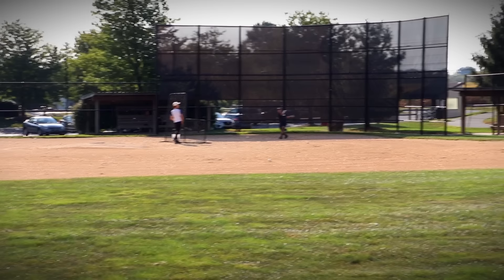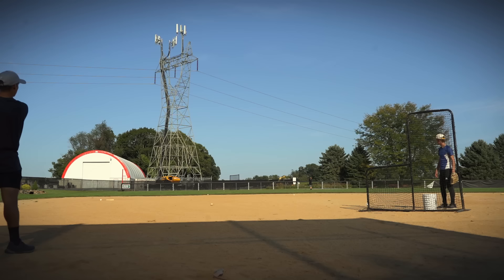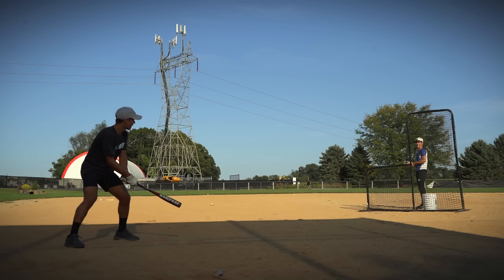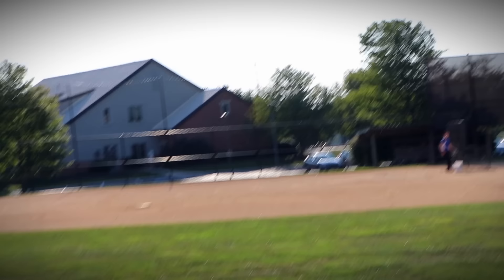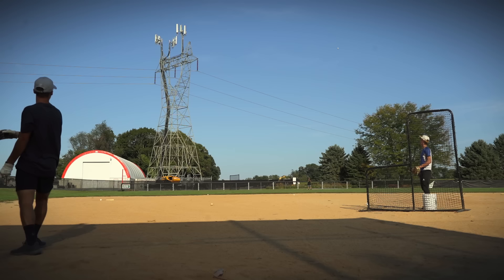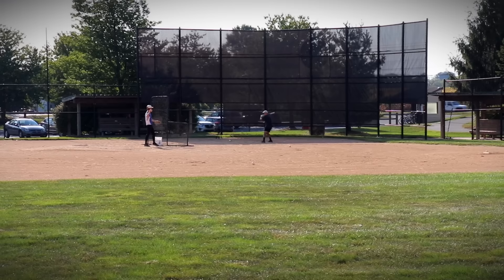I can feel it. There it is. It bounced over. Are you kidding me? It bounced over again. Dinger number two, here we come. Center field! Center field dinger! Right to center field.